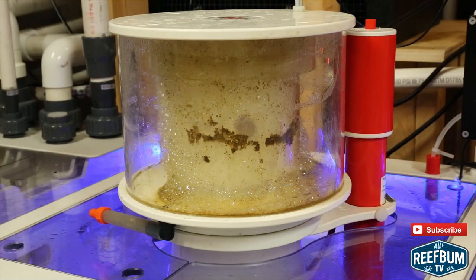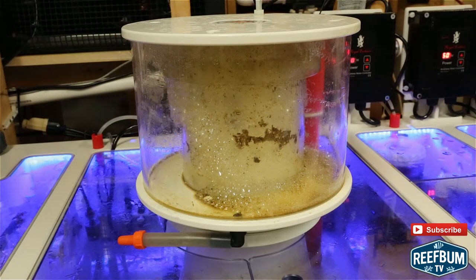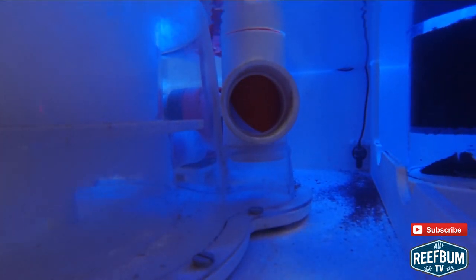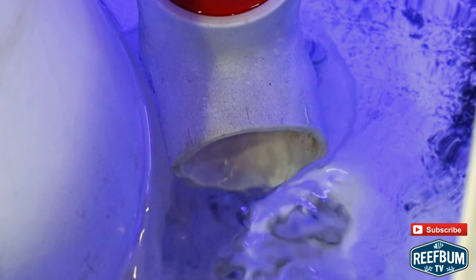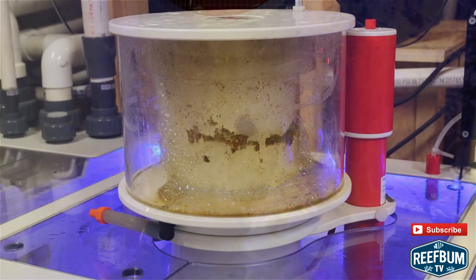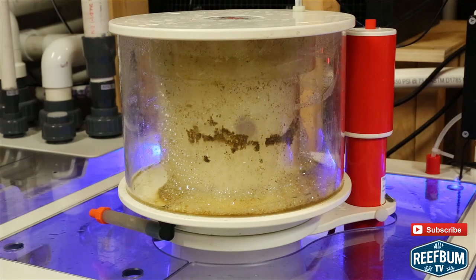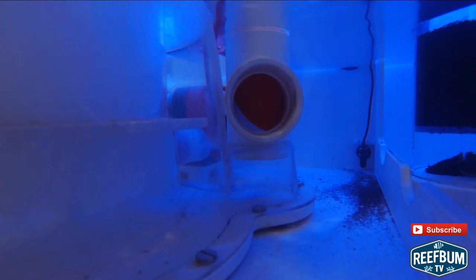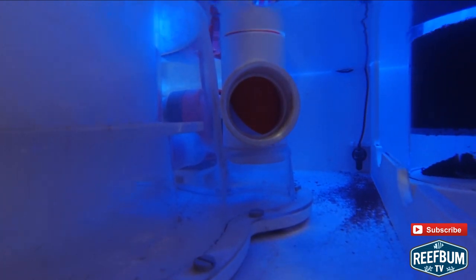The Bubble King skimmer is a powerful skimmer and has done a great job for me. It took me a while to dial it in, so there was a bit of a learning curve. One thing I didn't realize is that the outlet pipe of the skimmer has to point towards the end of the sump towards the baffles and the two return pumps. The skimmer will likely not function properly if this is not the case, and the instructions that came with the skimmer did not mention this point or the fact that the outlet pipe rotates. Perhaps it is obvious, but it doesn't hurt to state the obvious when performance is potentially impacted.